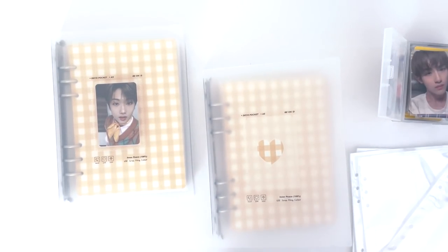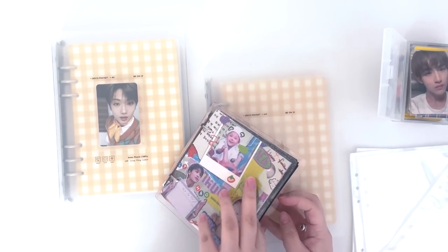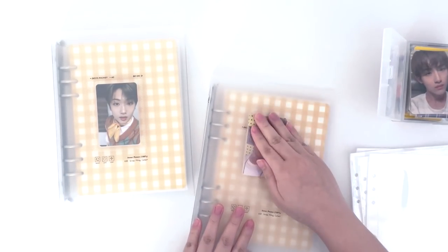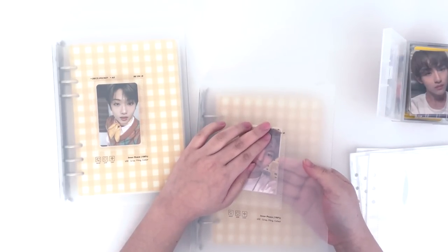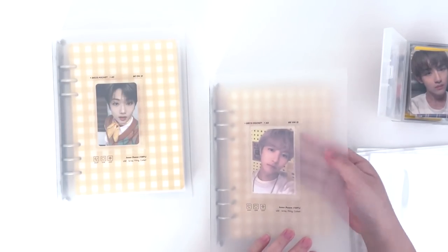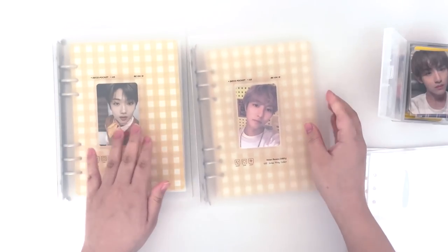I have my extra Renjun kino stored in here at the moment — I was waiting for the binder to show up. I think my favorite part about this binder is the little pocket in the front; I love being able to display a photo card here. This doesn't close very well yet because it's new, but it should settle down eventually.